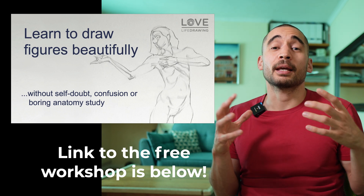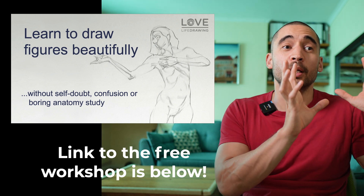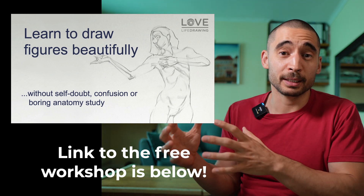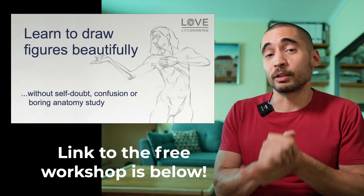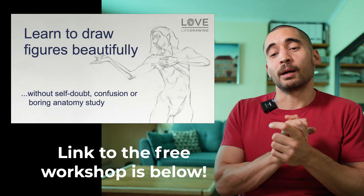If you're interested in a system for simplifying the process of learning gesture, anatomy, and forms by bringing each down to its basics, we have a free workshop called 'How to Draw Life Beautifully' — check the link below. And if you want to get into the Fresh Eyes challenge mentioned earlier, the first tutorial video is here on the screen — worth checking out even if you've seen it before.